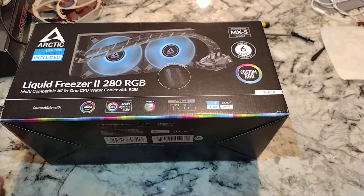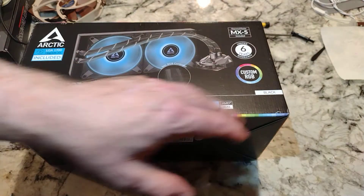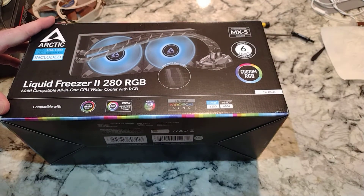This is the Arctic Liquid Freezer II 280 RGB. I want to say I picked this up for $109 - one of the cheaper, hopefully better brands available on Amazon. There are different variations of this one, so if the 280 doesn't work for the i7-13700K we'll have to try the 360. This should have 240 millimeter fans, which I think in a lot of my cases is going to fit better.